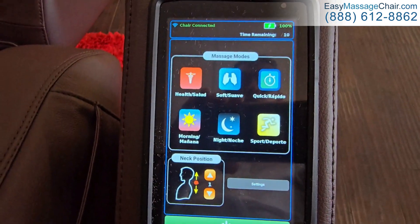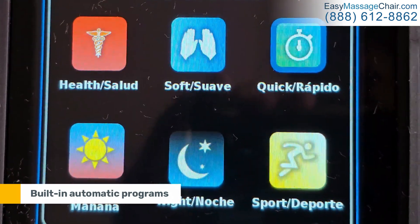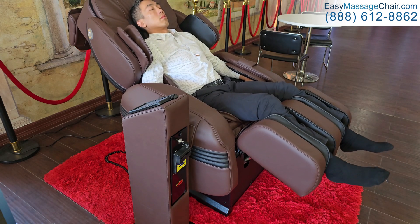There are a variety of different programs — these are the six automatic programs. Automatic programs means the user can simply press a button, lean back, and let the chair do its thing.